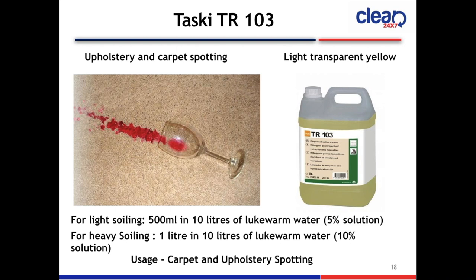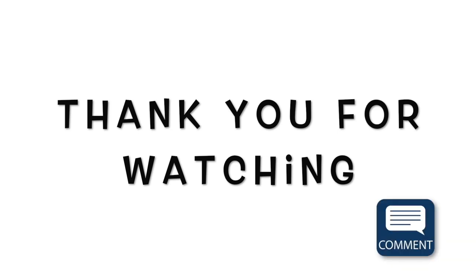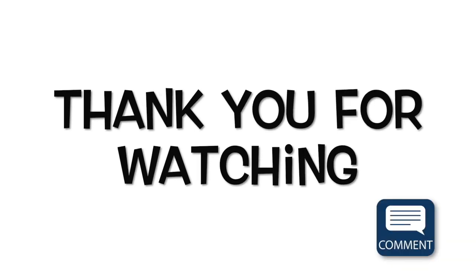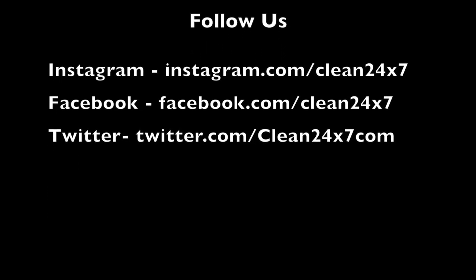Friends, there are more different products which are used, but what I presented are the commonly used products. Thank you for watching. If you like this video, please like and share. If you need more details on any product or want videos on other products, please comment in the comment section. Thank you.